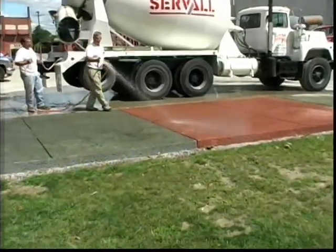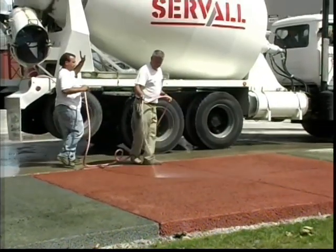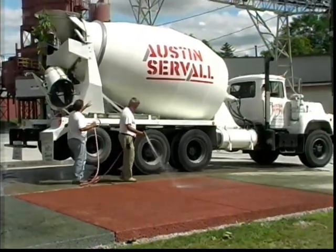The final product is a perfect alternative for regular concrete in parking areas, patios, walkways, and slope stabilizations, just to name a few applications.